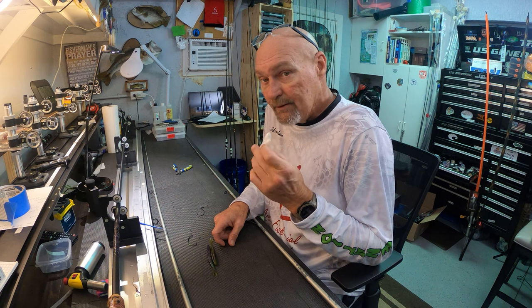Morning guys. I'll be on the water later this afternoon, but this morning I'm in the rod shop playing mad scientist with some Texas rigging, and you're gonna want to see this. Stick around.